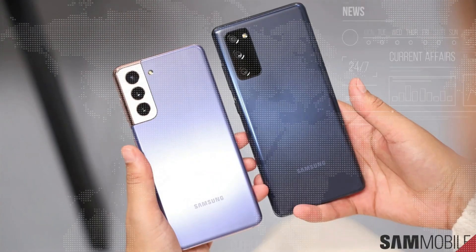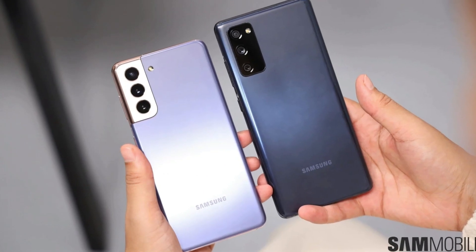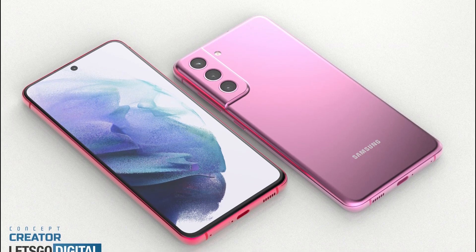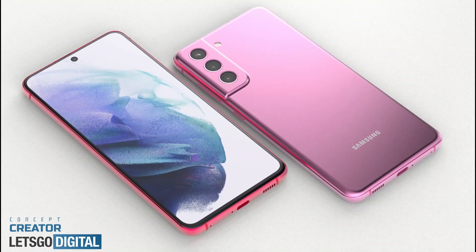The Samsung Galaxy S21 FE will feature an IP68 rating for dust and water resistance, a center-aligned punch-hole design, and an in-display fingerprint sensor.